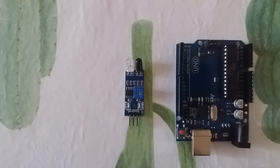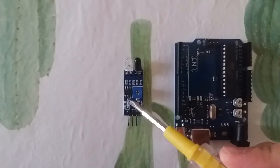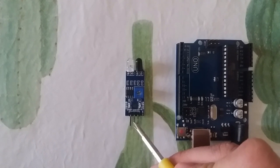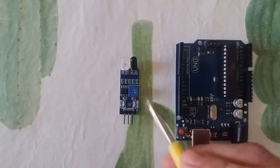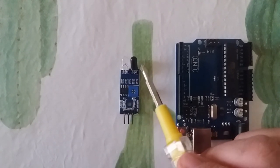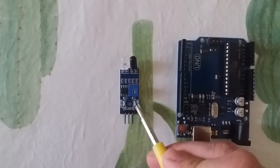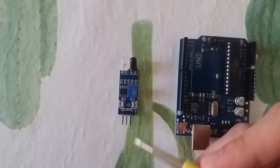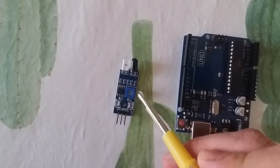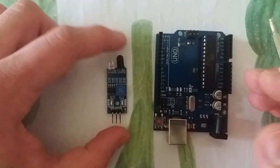Hello friends, today we are going to see what is an IR sensor and how to connect it to an Arduino. This IR sensor has three pins: VCC, ground, and out. The sensor has two LEDs — a transmitter LED and a receiver LED — plus a power LED and an obstacle-detection LED. It also has a potentiometer that lets us control the distance detection of the sensor.